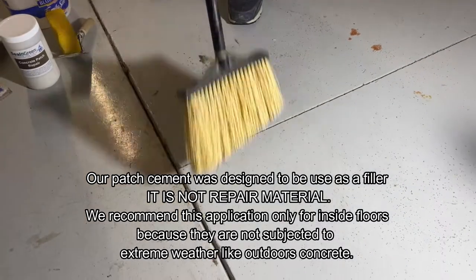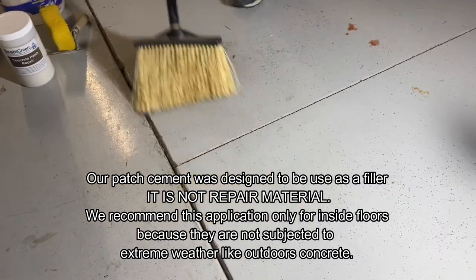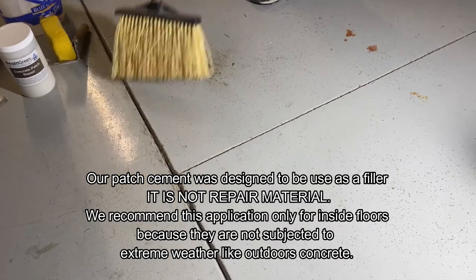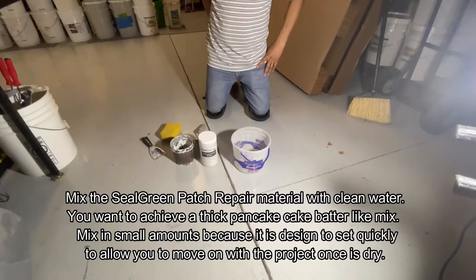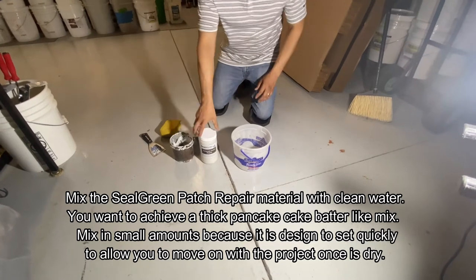As you can see, he has taken a screwdriver or something similar and cleaned up the joint enough to get about a quarter-inch depth into it. Then he sweeps it off, because we don't want any debris mixed with the powder from the Seal Green concrete patch repair.